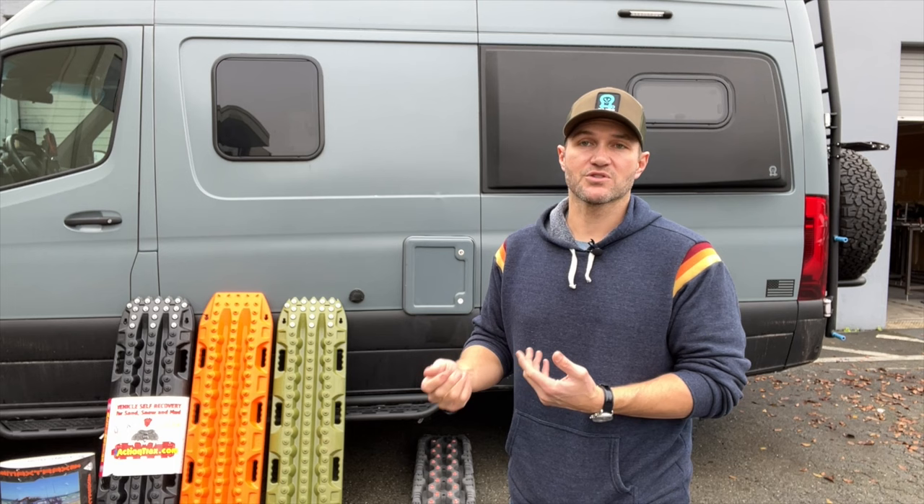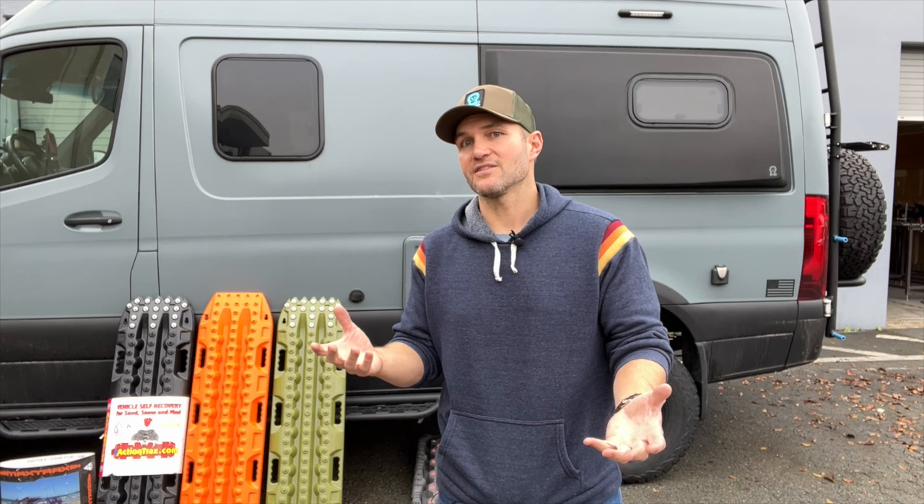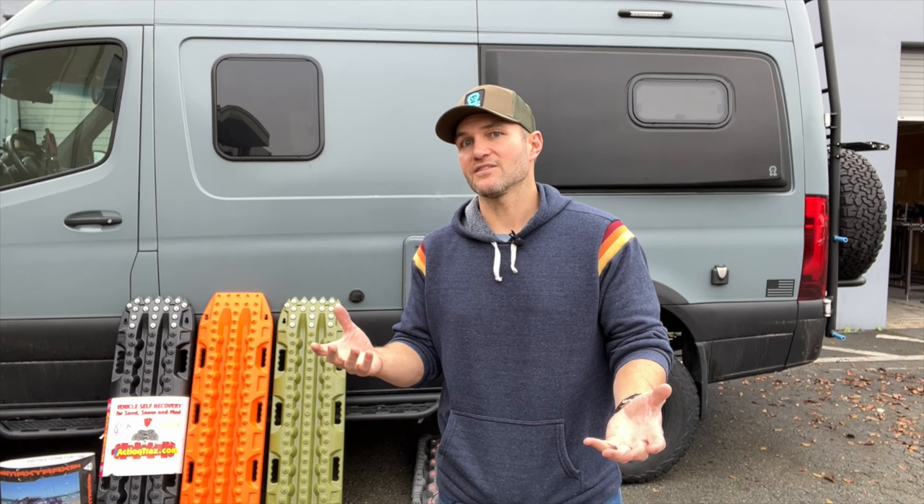If you have more questions, you're more than welcome to call our customer service — they can answer stuff for you. If you find these videos helpful at all, you can like and subscribe, and hit the notification button so you get notified when we do more stuff like this. Hopefully you guys get some value out of these videos. I appreciate the time, and hopefully you get out there to a place where you need to use traction boards.